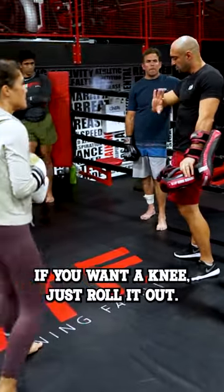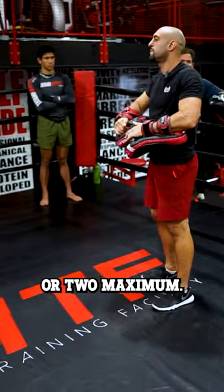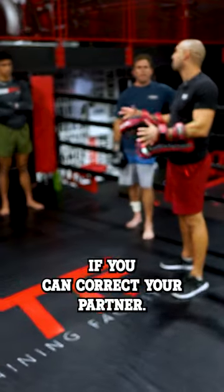The knee — if you want a knee, just roll it out. Maybe do single shots or two maximum. If you can, correct your partner.